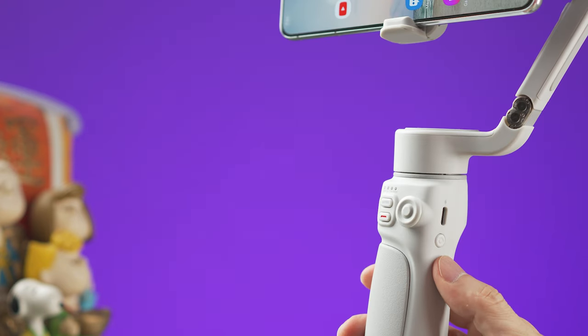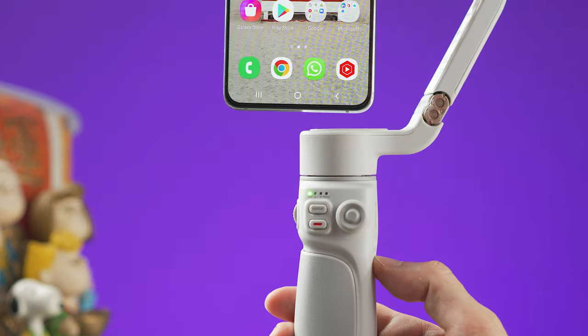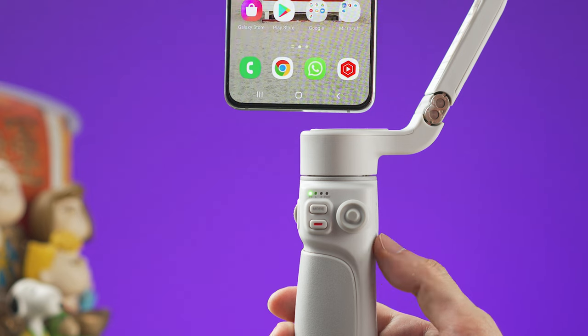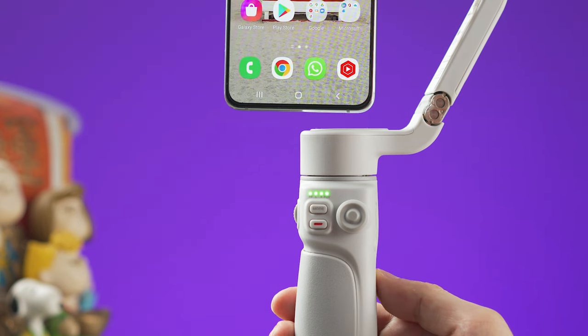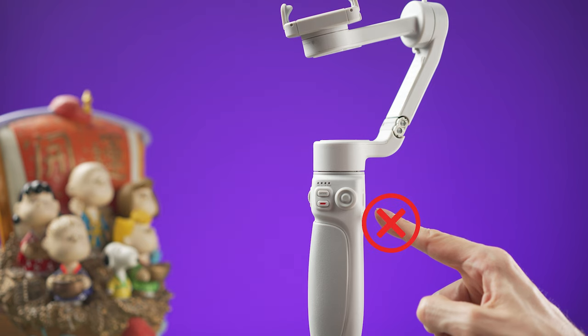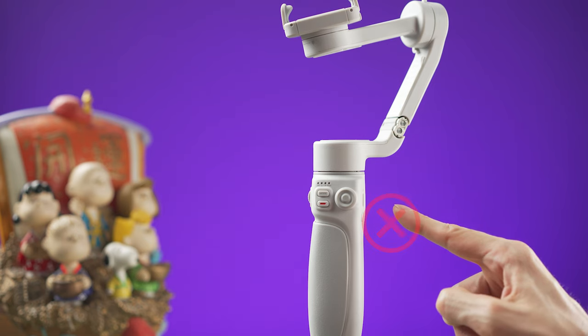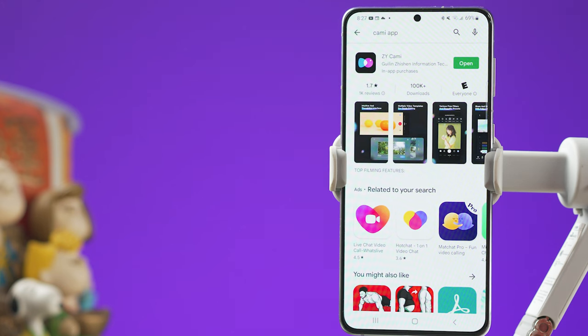The power button is on the right side. Press and hold for three seconds to power on or off. When the gimbal is on, press the power button once to check the battery level. It is also very important to never turn the gimbal on when you don't have a smartphone on it.